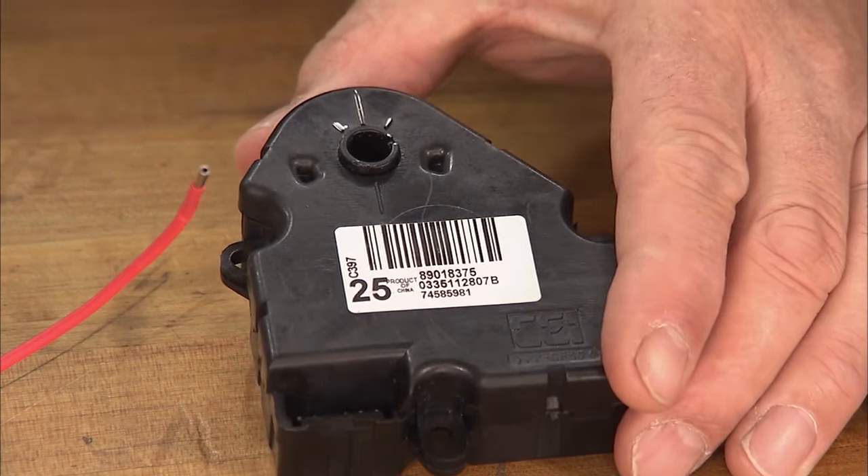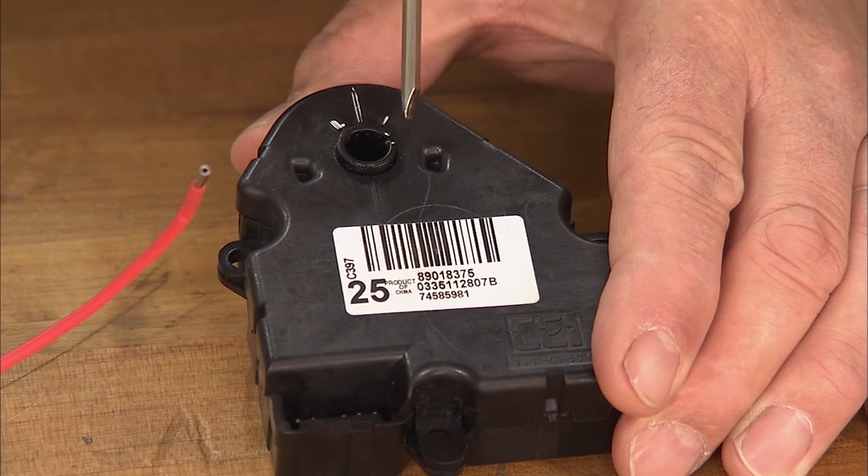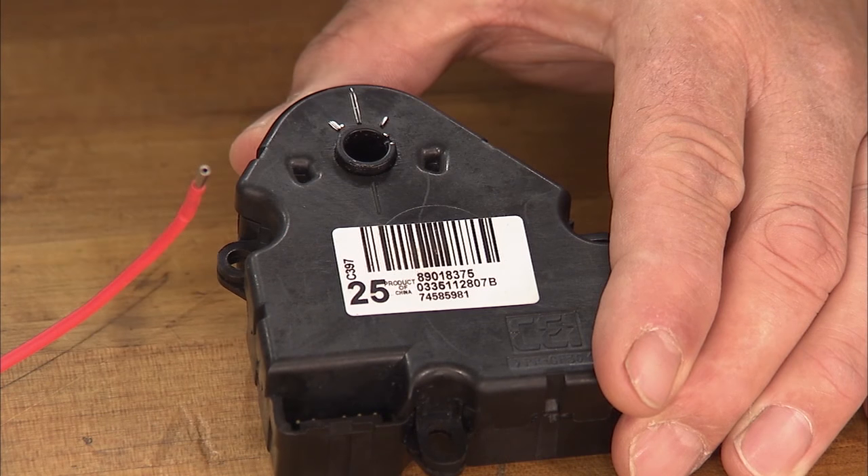Some technicians may choose to test the actuator prior to installing it. However, this could lead to installation issues. It may be inoperative after it's installed or could set a DTC. Here's an example of an actuator that's been run outside of the operating range. This is visible by the center slot of the actuator hub being outside of the two alignment marks on the outer case.